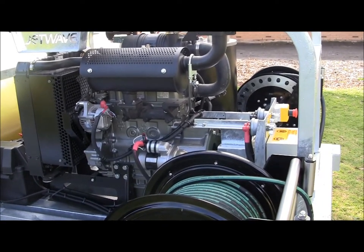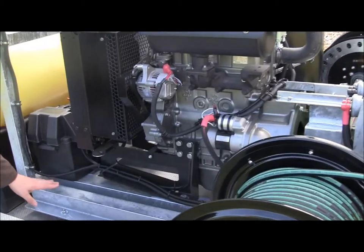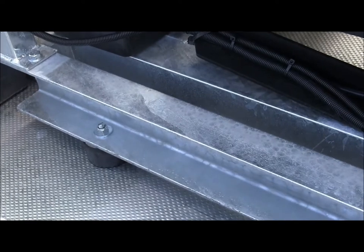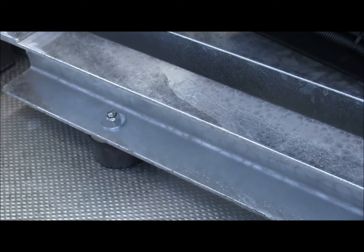Just to add to that vibration control, you'll see underneath the galvanised skid frame the vibration rubbers. These are positioned around the frame and this also helps control some of that vibration.